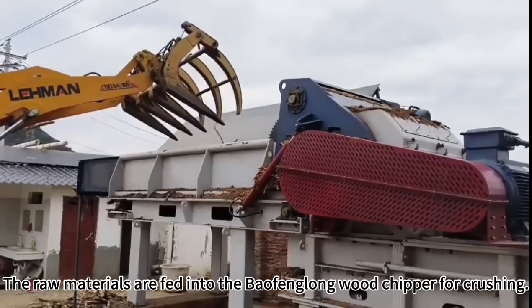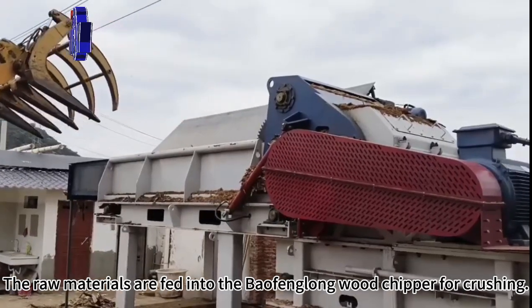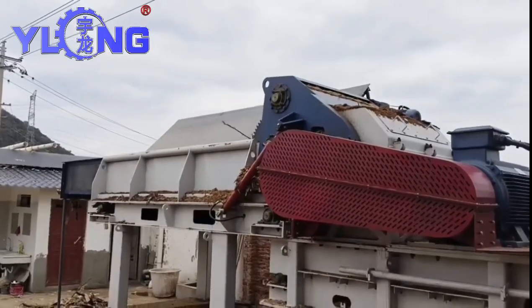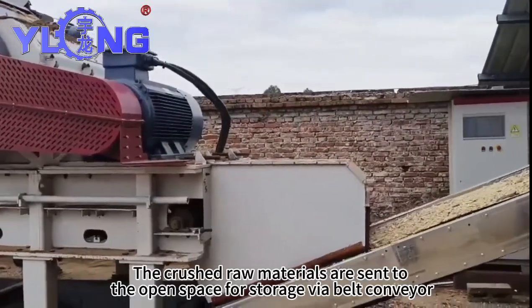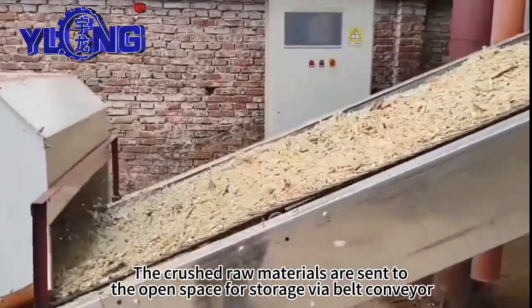Crushing stage: The raw materials are fed into the buffing lawn with chipper for crushing. The crushed raw materials are sent to the open space for storage by a belt conveyor.